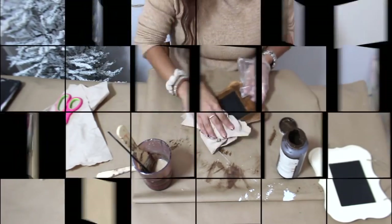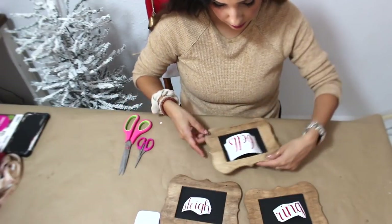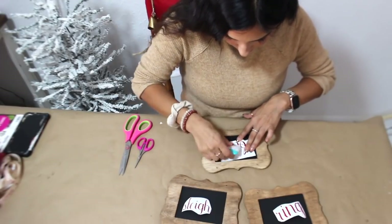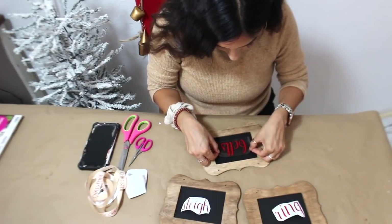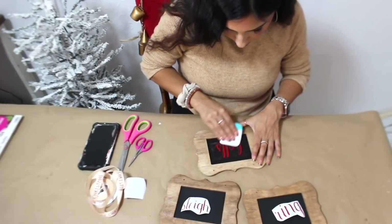I used my Cricut to cut out some words that say 'sleigh bells ring,' and I'm going to add each word onto each sign. There are a bunch of options — you can use actual chalk to write something on here, use stencils with paint, and there are lots of sticker letters at Dollar Tree and also rub-on transfers.